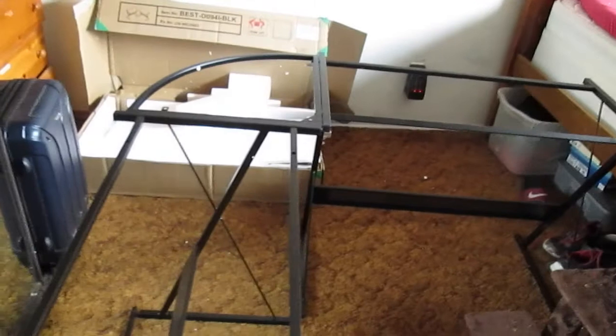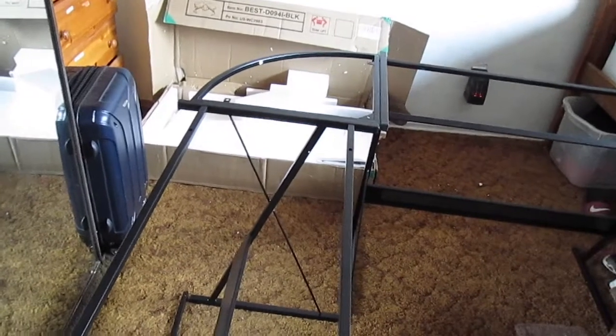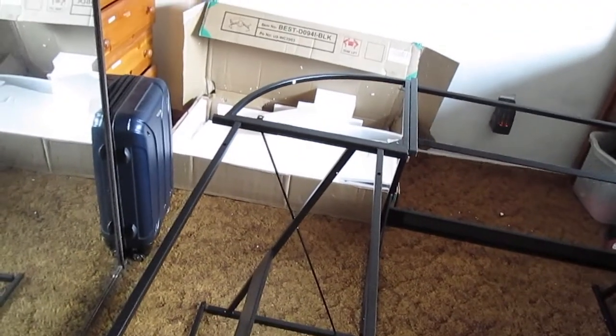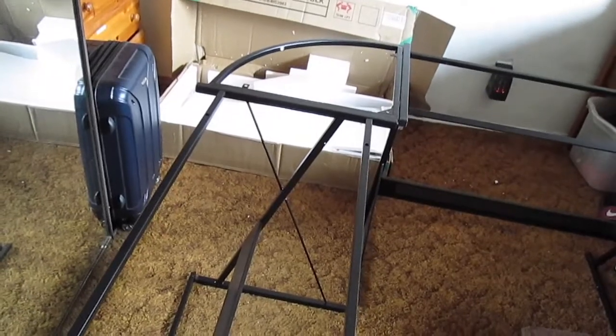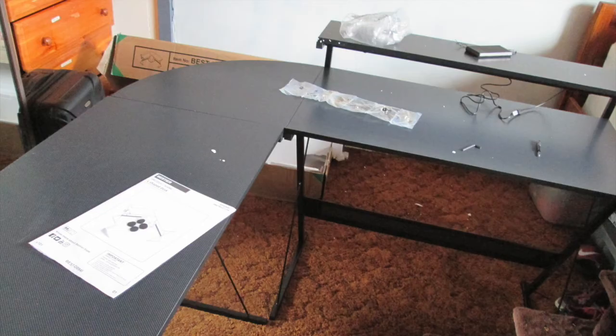Had to get an extra person to do this with me. But now I just gotta put all the rest of it in. I'm gonna switch to another camera so that way I get more space. Can't wait to see it done! Almost done right here — I just had to put the panels in. And in a few minutes, you're going to be seeing the shelving right there.